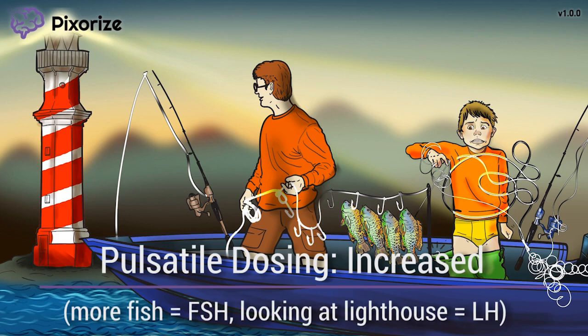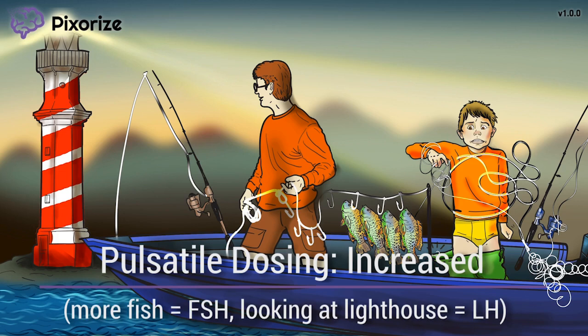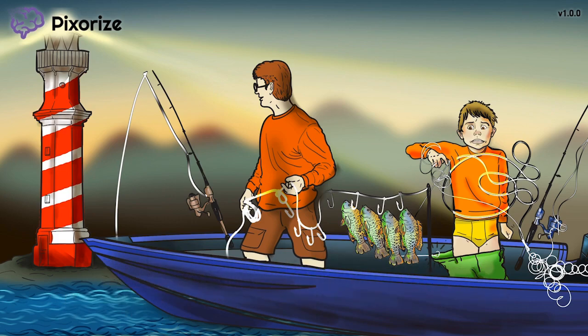Since LH and FSH eventually stimulate production of the sex hormones, testosterone and estrogen, this increased LH and FSH dosing is clinically useful in fertility or hypogonadism — that is, when patients cannot make enough GNRH themselves. In short, the pulsatile administration of Luprolide causes increased secretion of FSH and LH from the anterior pituitary gland by acting as an analog of GNRH.